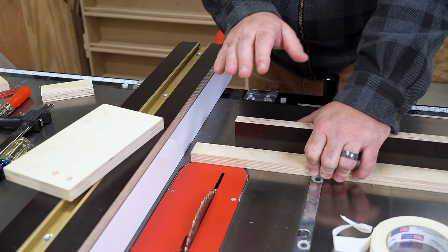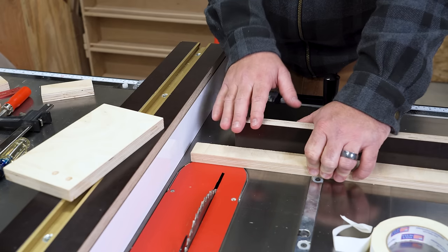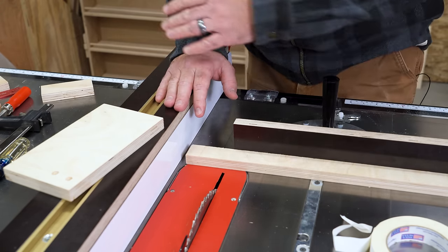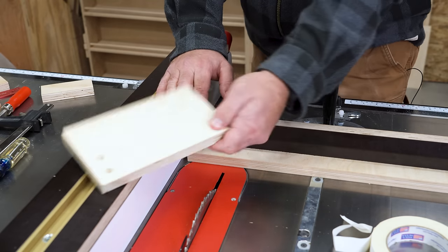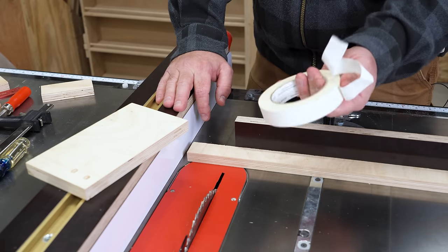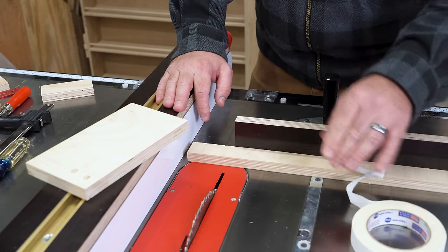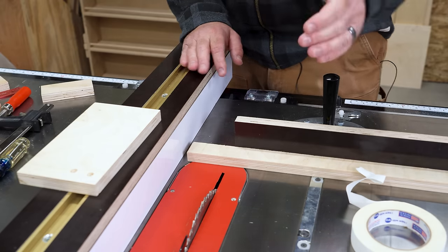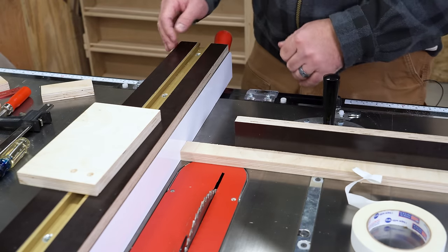I want to show you guys a really cool trick here at the table saw for making repeated accurate cross cuts. We don't need to build anything — it's not a jig or anything like that. All we honestly need is a couple pieces of plywood or scrap material and double-sided tape. If you don't have double-sided tape, definitely do yourself a favor and get some. I use it in every single project. If you don't have it, this probably isn't going to work for you, but you might find it entertaining regardless.